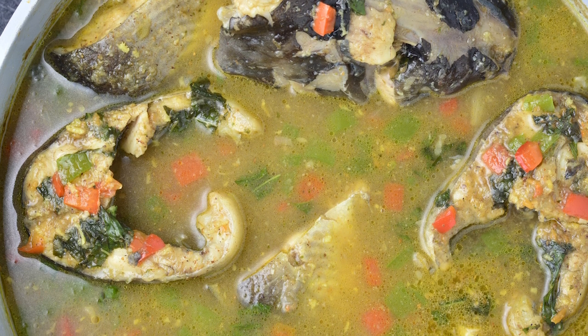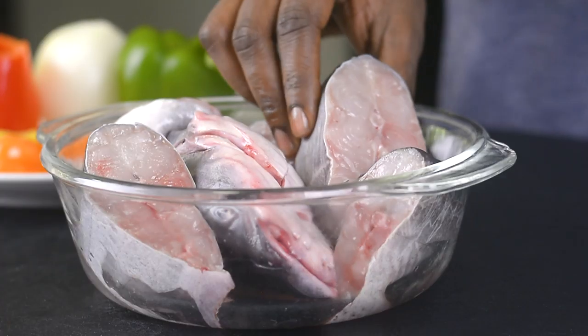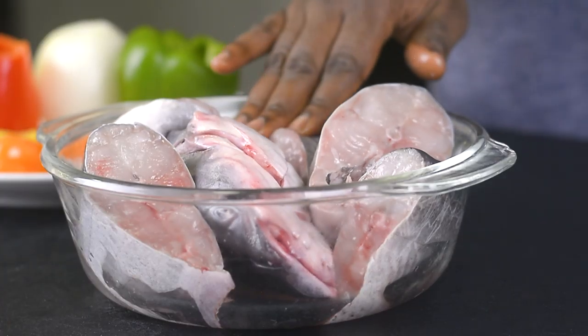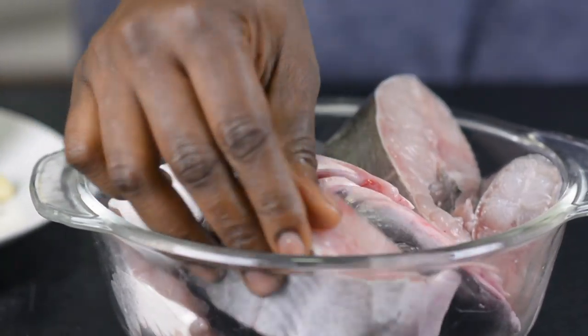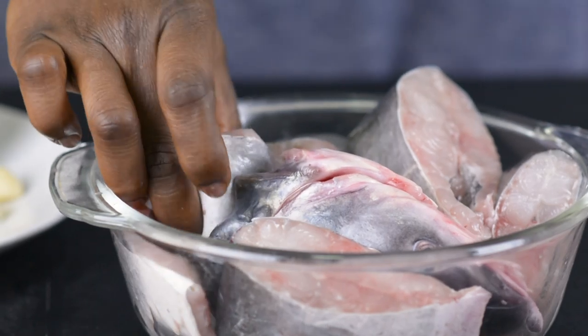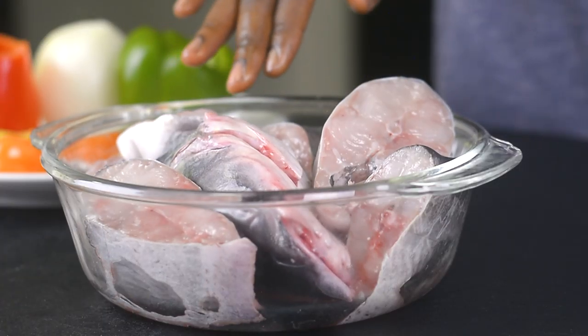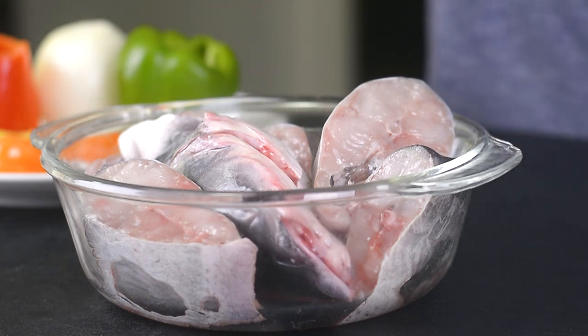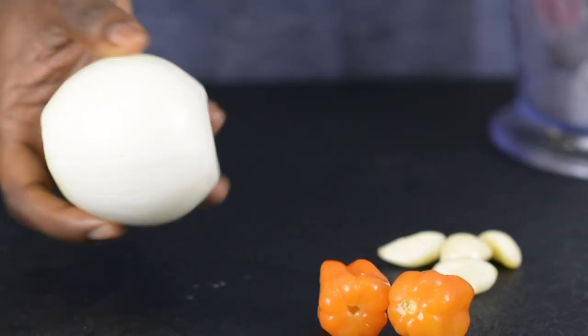Here I've got my catfish — it has been thoroughly washed and cleaned and I've already cut them into slices. If you want to know how I clean my catfish, I already have a video on that and I'll put the link in the description box below. I've also got one medium-sized bulb of onion here.